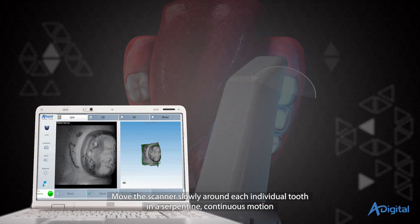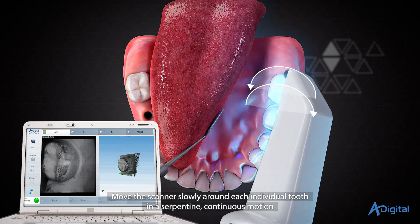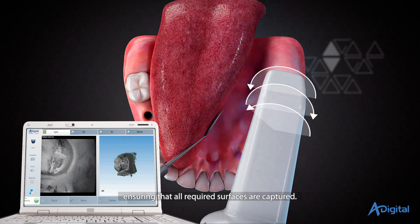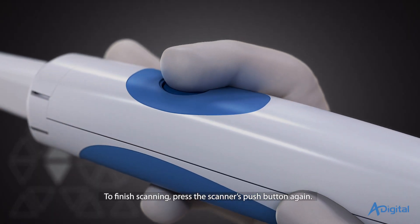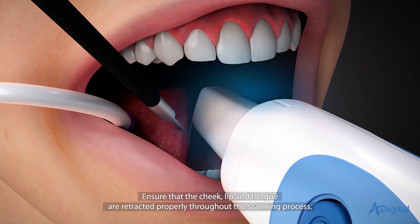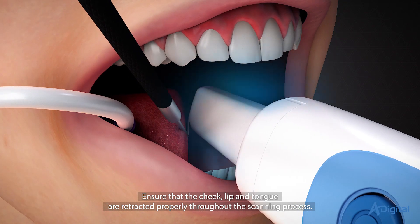Move the scanner slowly around each individual tooth in a serpentine, continuous motion, ensuring that all required surfaces are captured. To finish scanning, press the scanner's push button again. Ensure that the cheek, lip, and tongue are retracted properly throughout the scanning process.